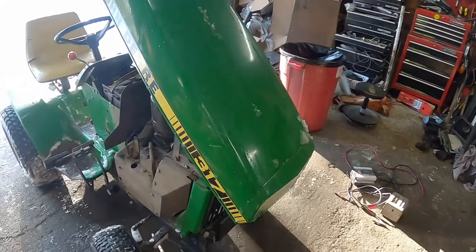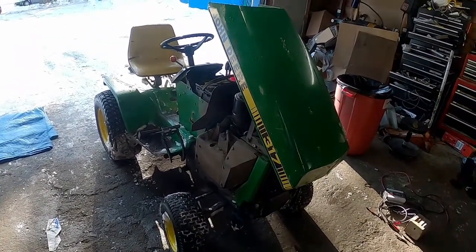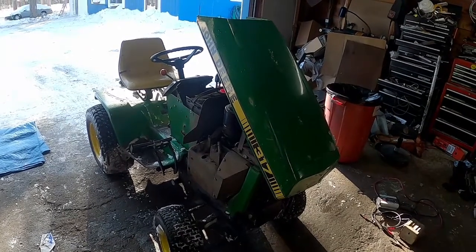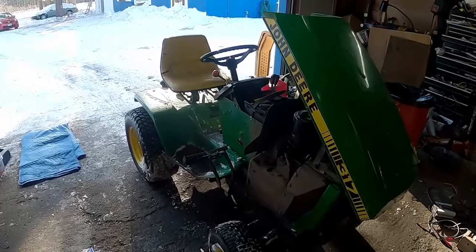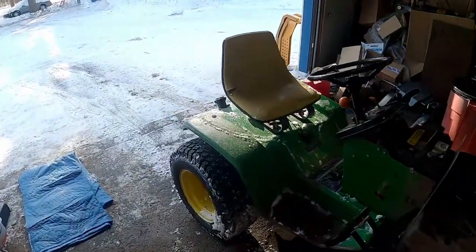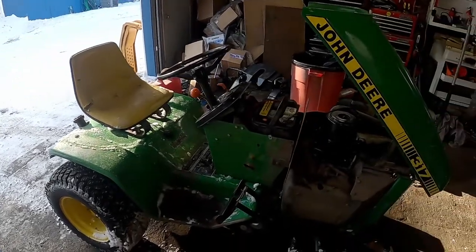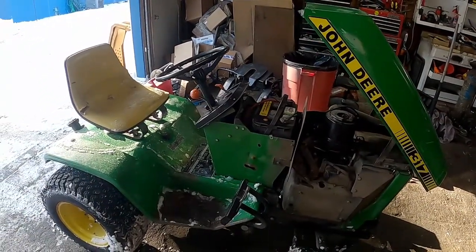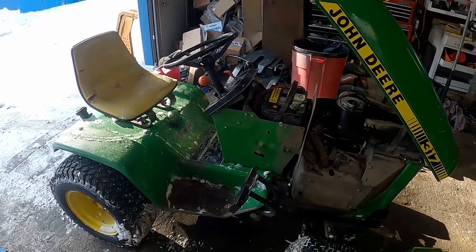You shouldn't leave any engine running on a slant regardless of what it is, but it's pretty easy to forget with a riding mower. You might constantly be getting off, putting it in park, letting it run while you grab a stick out of the way, and hopping back on. Even if that only takes 10 seconds, if you do it 10 times every mow, that's almost two minutes of the engine running without oil.